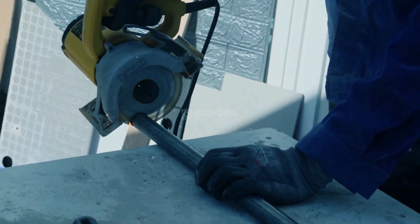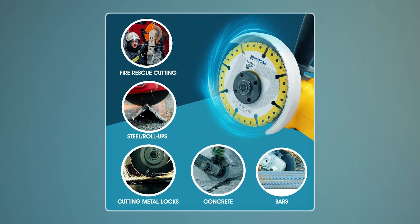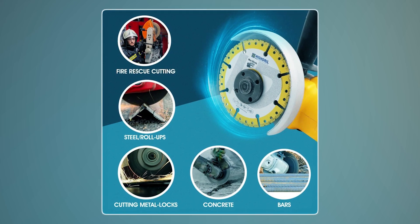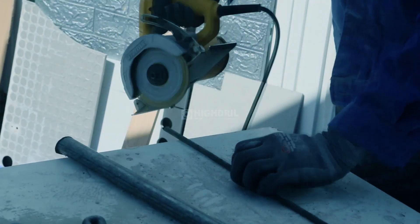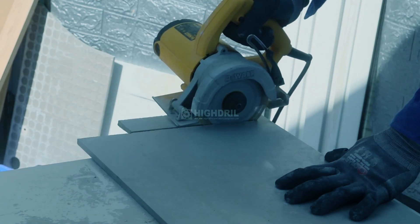Suitable for both dry and wet use, this blade is versatile enough to handle locks, bars, concrete, steel, and more. Its durability, efficiency, and compatibility across applications make it a reliable choice for cutting tasks.